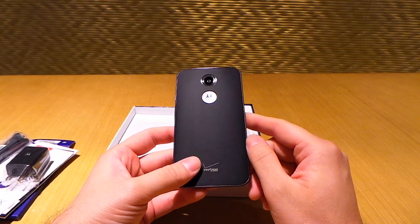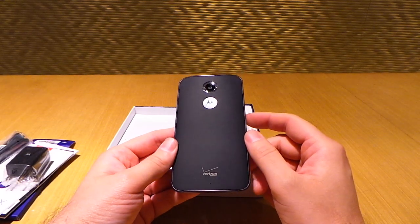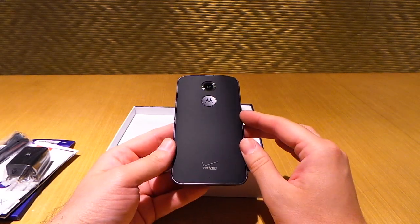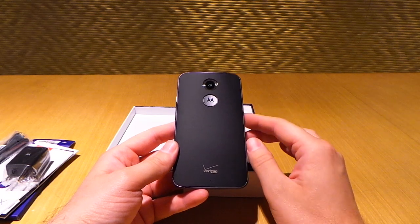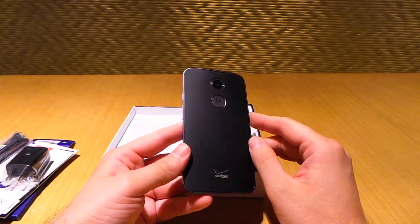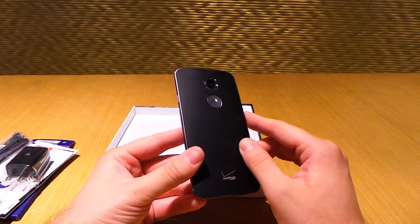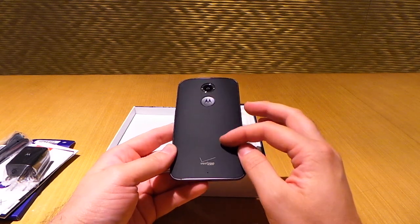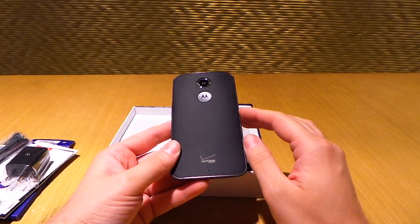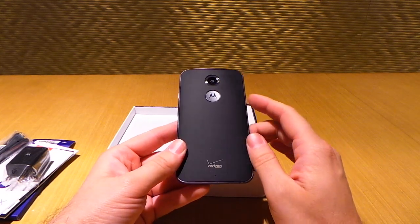Moto Maker is where you can customize the phone through Motorola's website, and they're going to have three leather backs — unique to the all new Moto X — in a gray, brown, and lighter tan version. This model is just a soft touch finish. The Moto X is $99 on contract and $499 off contract straight up. It comes in a variety of colors and the black leather is looking pretty nice as well.